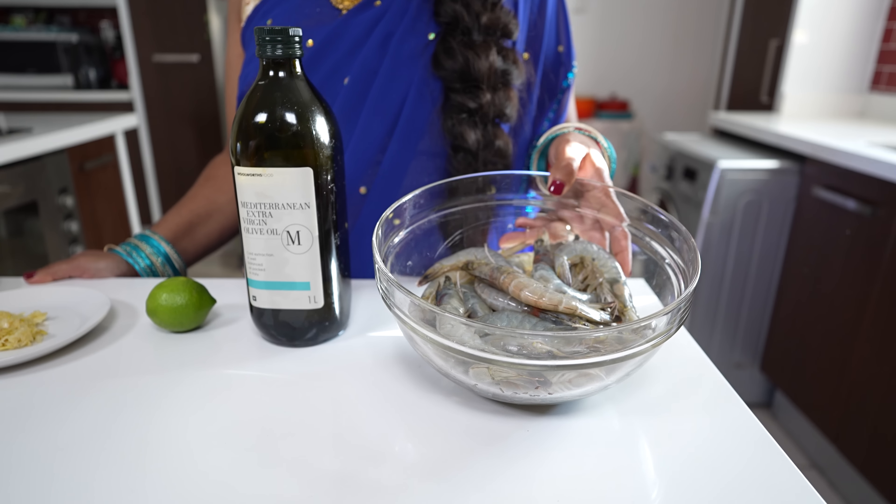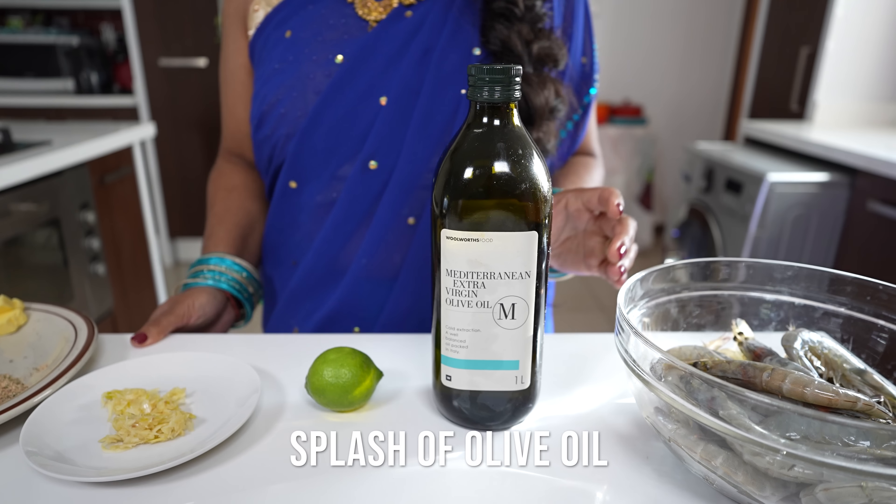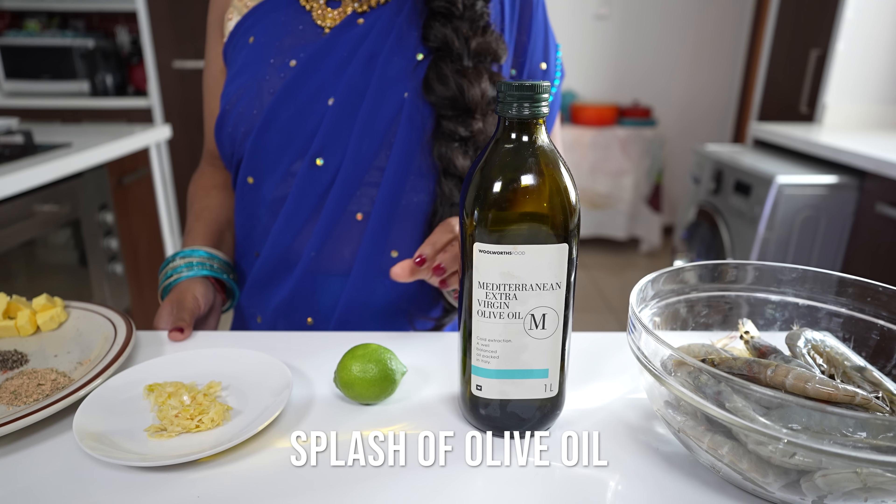For this recipe we have about 700 grams of queen prawns that we've bought. They are butterflied and deveined, and still have the shell and head on to capture the moisture and lock in the flavor.